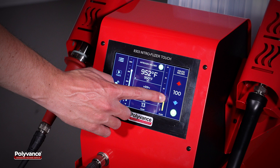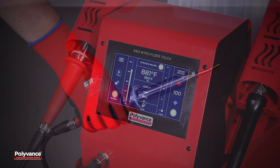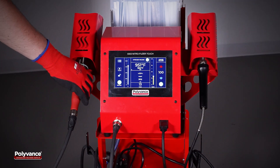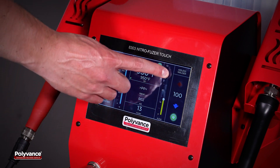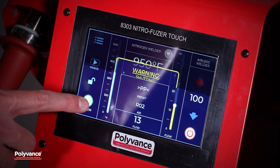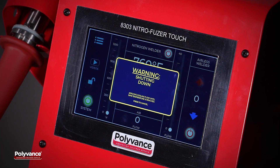Safety is paramount with the NitroFuser Touch. The welder features automatic low-flow power shutoff, handled temperature monitoring, and fully shielded tool holsters. The digital touchscreen can be locked to prevent accidental changes to the temperature and flow settings. The welder will shut down after prolonged inactivity and it automatically enters its cool-down cycle when powered off.